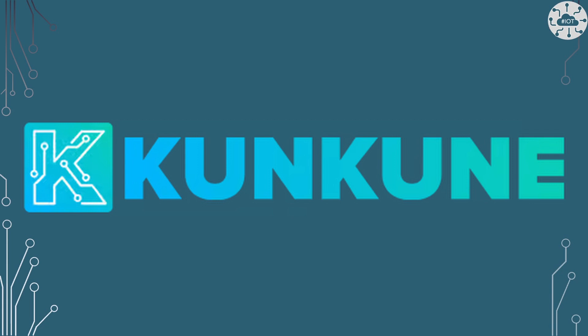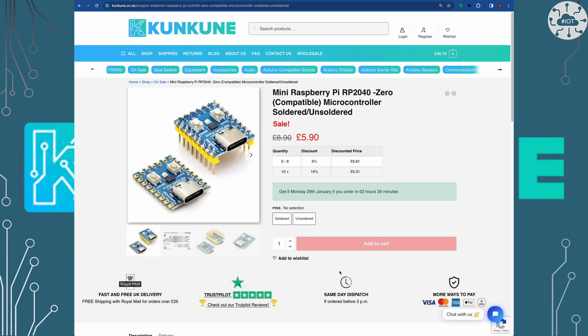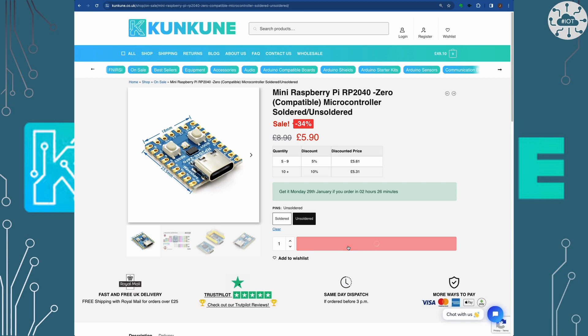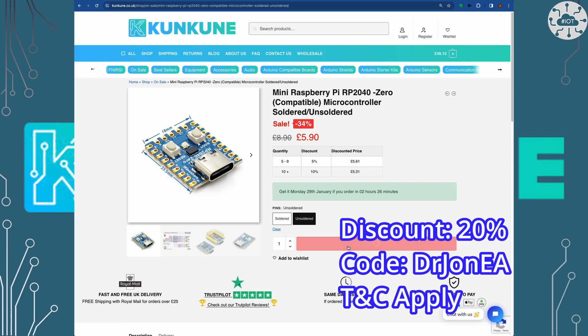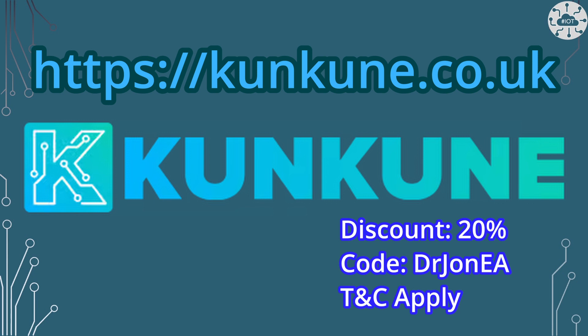Today's video is sponsored by Cancun, my favourite UK retailer for components. I love the ever-changing special offers on core components. Cancun has kindly offered a discount of 20% on the first order for you, excluding tools and test equipment. Just quote Dr John EA at checkout to get a 20% discount. So go check out Cancun's today.